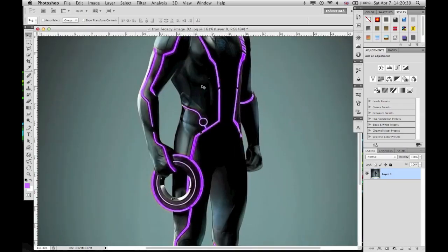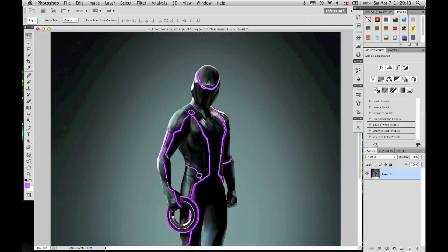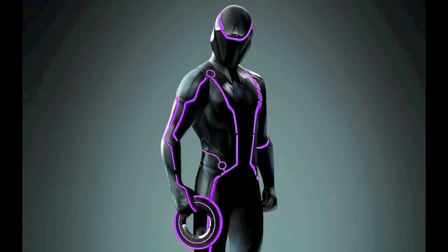And there he is — it's a purple Clue. You've got a purple Clue. He's awesome. It looks awesome.